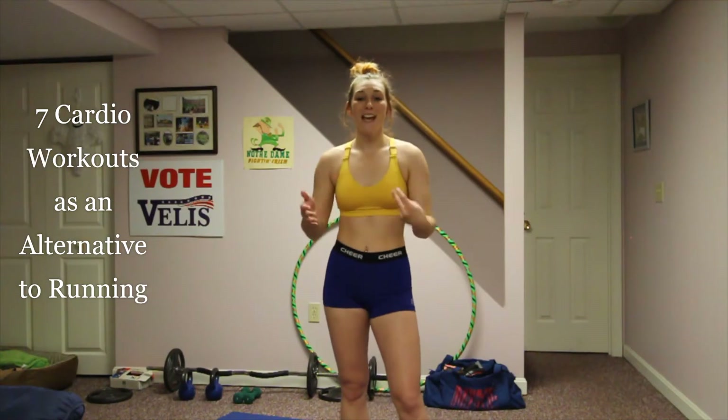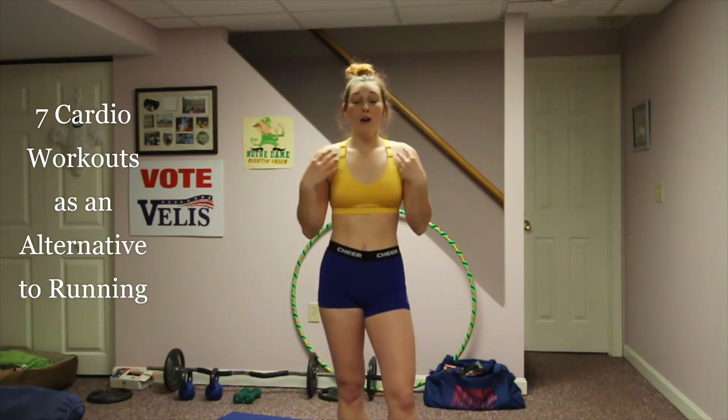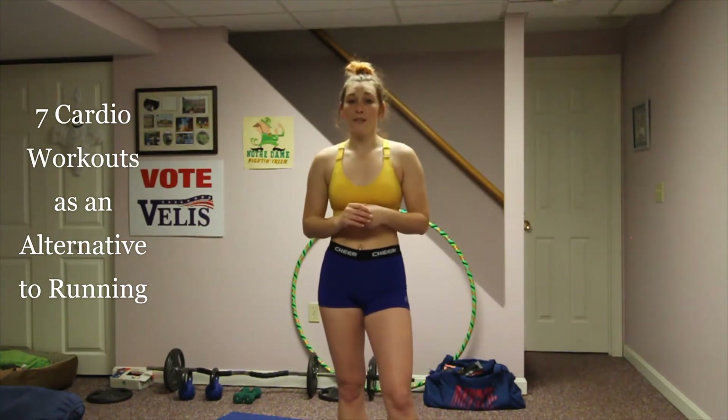Hi guys, welcome back to my channel. Today I'm going to show you seven different cardio workouts that you can do in place of running, and that you can do at home with no equipment at all.